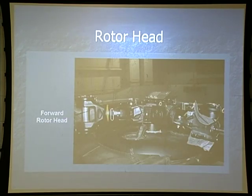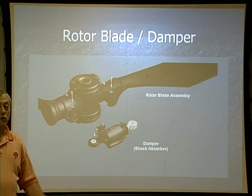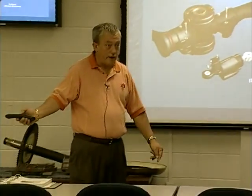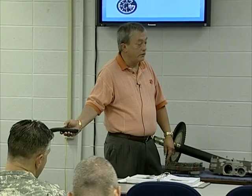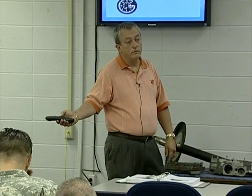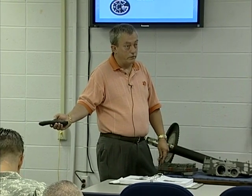We'll talk about our forward rotor head and some of the differences between the forward and aft. Our rotor blade dampener controls the amount of lead and lag in each blade. Then we'll talk about our rotor tachometer — we'll talk about all our limits and some of those red marks on there that you were told are not applicable, and we'll explain what those are on there for.